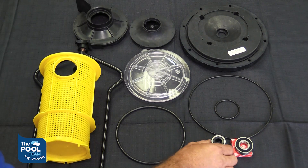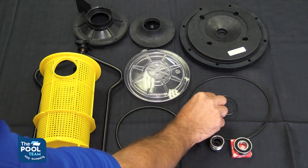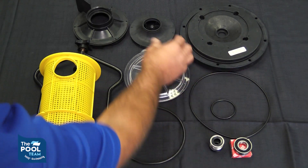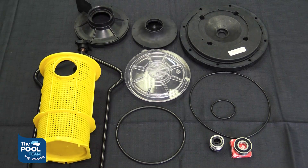Then we have the following: you have your shaft seal, your bearings, body o-ring, diffuser o-ring, a flange plate, your impeller, and a diffuser. These items we recommend that you get a professional to help you replace them.